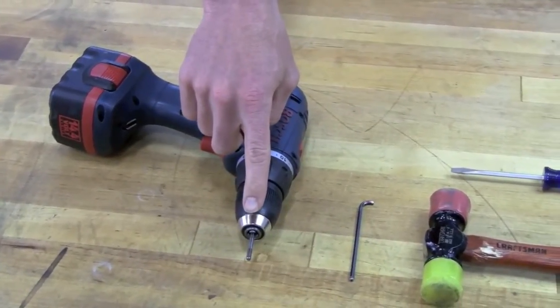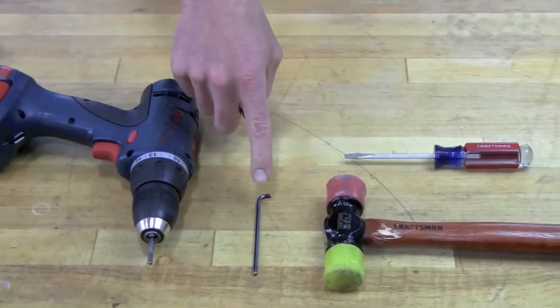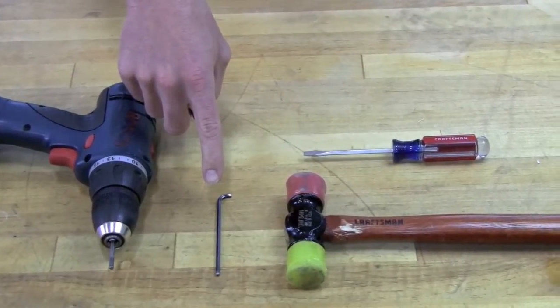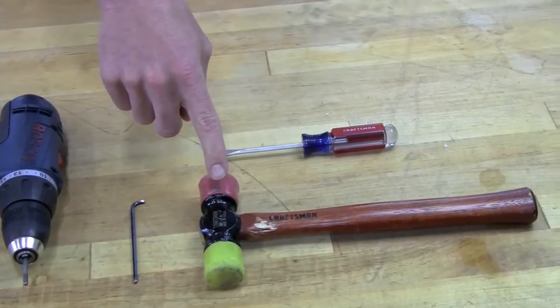We recommend a cordless drill with a 5/32 inch hex bit. If a cordless drill isn't available, a standard 5/32 inch Allen wrench can be used. Also gather a hard plastic tipped hammer and a flat screwdriver.